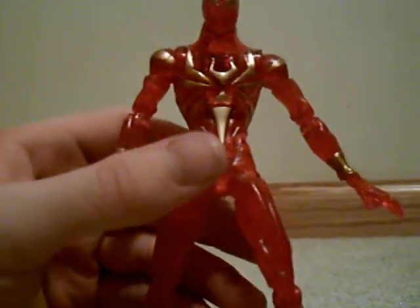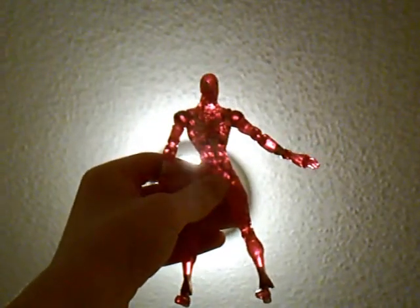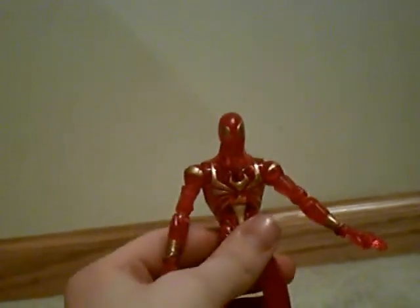He actually comes with somewhat of a gimmick. Let's see if this is working — yeah, you can put him up to a light and he will shine through. Yeah, you can shine through if you put him up to a light. There are actually two versions of this figure: one is a really dark red and isn't see-through, and this one is the see-through version. Since I put all my figures on the windowsill, every day when I come in my room he is shining.